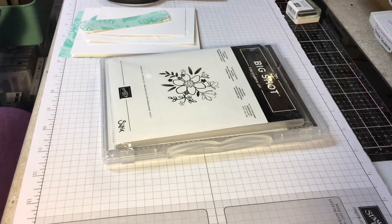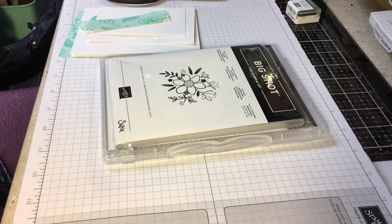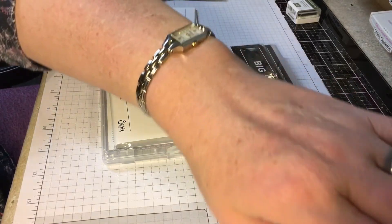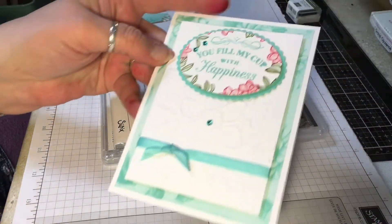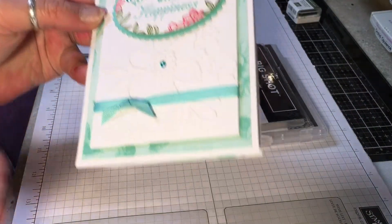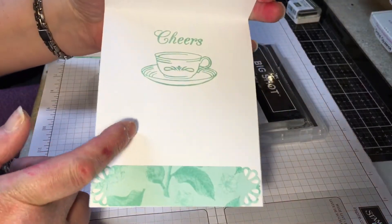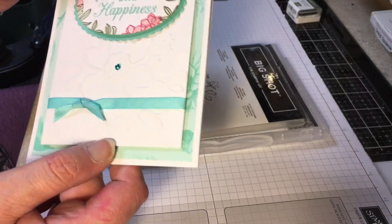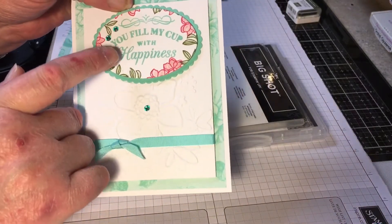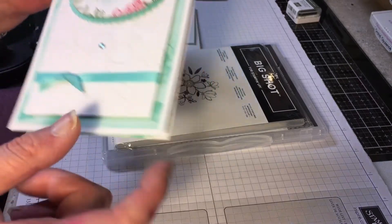Hi everybody, this is Susie. I have a project I want to share with you guys. I'm making a card. This is my demo that I made, and this is what it looks like on the inside. I'm going to do this one just a tiny bit different — instead of stamping the sentiment in Coastal Cabana, I'm going to stamp it in black.